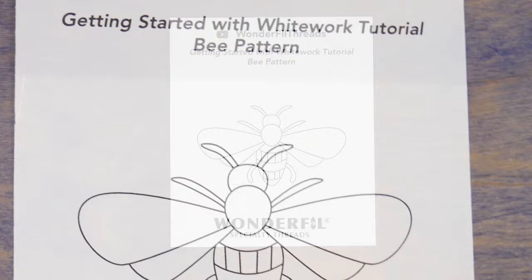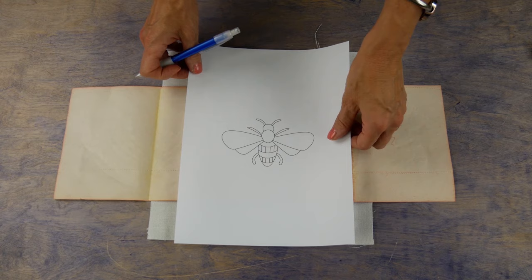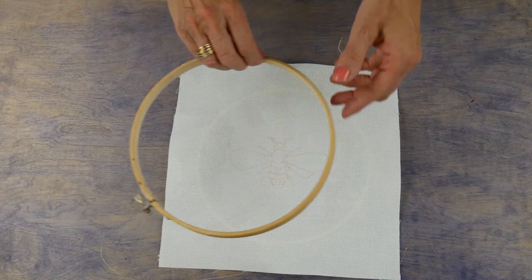To begin, transfer the design to your fabric. You can use the free bead template downloadable from the description box or make your own. Place your transfer paper face down on your fabric, then place the design on top. Using a pen or rotary wheel, press down on the lines of your design to transfer it to the fabric. Then hoop your fabric so you have a nice tight surface to work on.